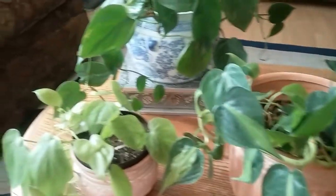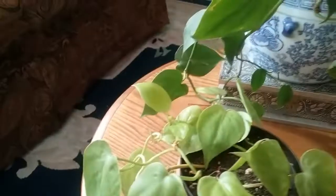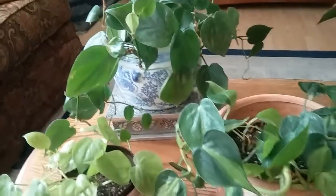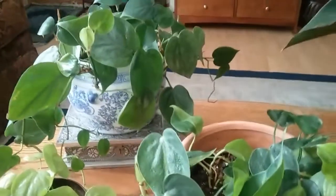These other ones over here have more of a heart-shaped leaf. These two or three plants right here get confused a lot with pothos, so I'm going to bring a pothos along so you can see it.